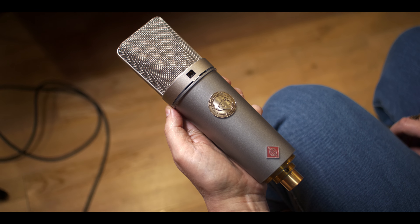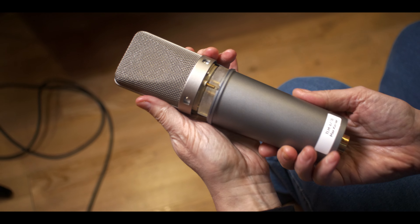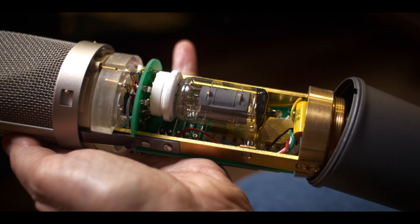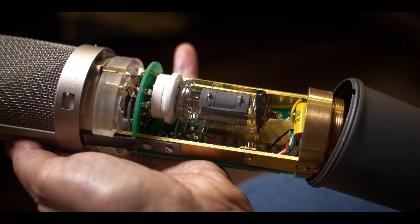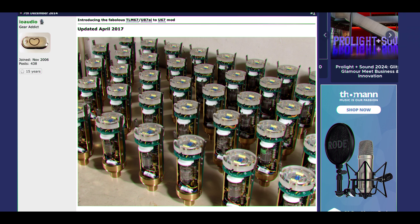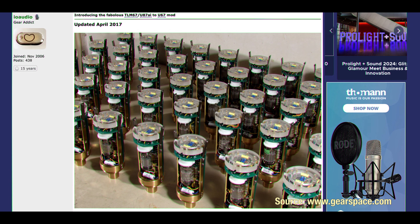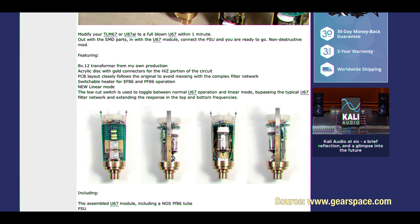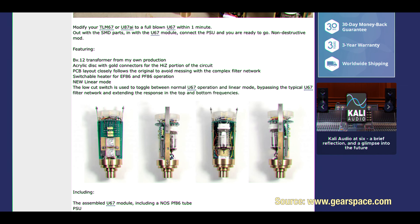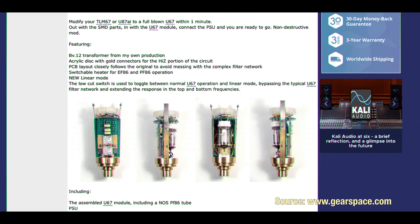A while ago one of our music producer friends lent us this very special mic which we were super curious to try out. It's a Neumann TLM-67 that has been modded to become a tube microphone with a circuit design similar to the legendary Neumann U67. The mod kit consists of a module that can easily be swapped with the original electronics. It was developed by Max Kircher and at the time of making this video costs about 1200 euros. We'll put a link in the description with more info about this mod.